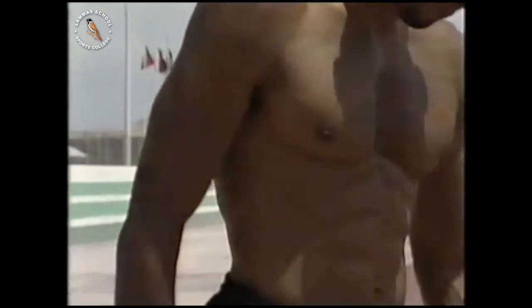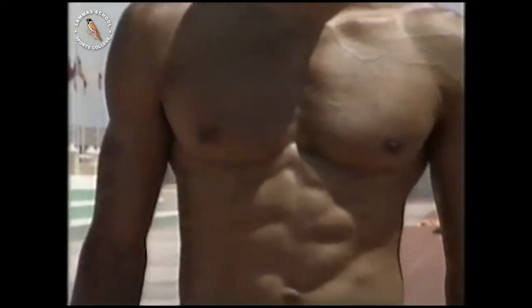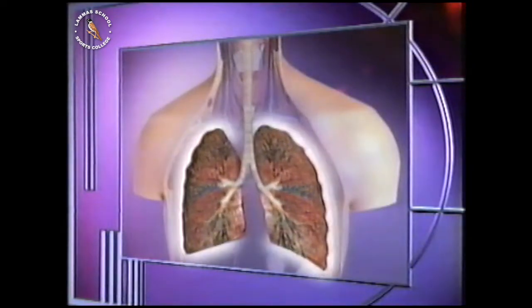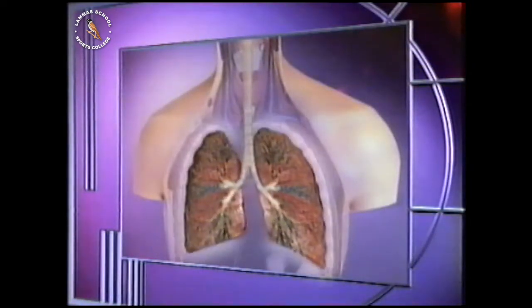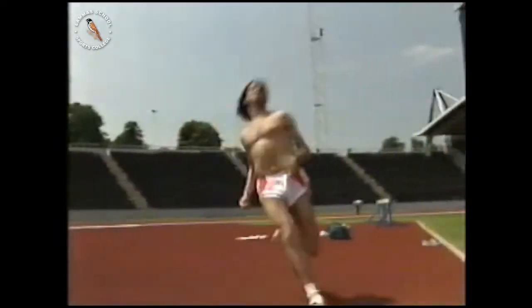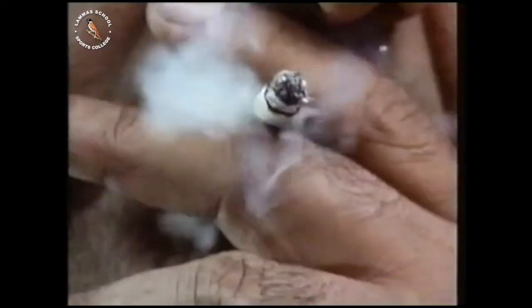The work of the lungs, together with the heart and the blood vessels, is to carry oxygen from the air to the body. Oxygen is a gas that makes up about a fifth of the air that we breathe. It releases the energy which the body needs to stay alive. Many things can harm healthy lungs, such as smoking cigarettes.